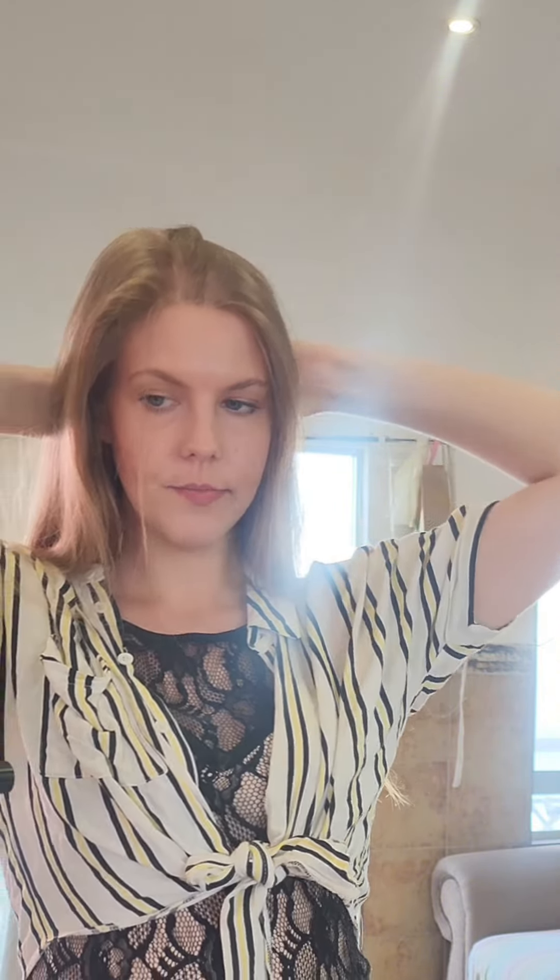All the tutorials say to find the middle path of your hair. I feel that this is the middle, and I have straight hair naturally so I don't need to straighten it. I'm pretty sure that is the middle — yeah, it looks pretty straight. Yeah, I'm stressed.